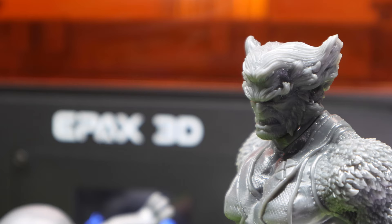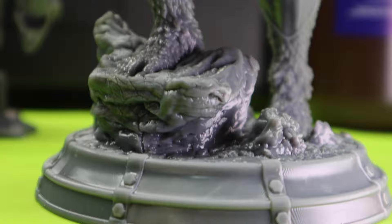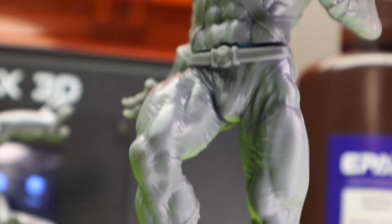Hey everybody, Chris here from It's Mead Made, and today we are painting X-Men's Hank McCoy, otherwise known as Beast. I am really excited to get started on this project today, because this model was printed on my new Epax E10 8K resin printer. The quality on this is astounding, because there are so many little cracks and crevices to really just pop. This model is actually from Sanix, and I will put a link in the description. So let's get into painting this beast.